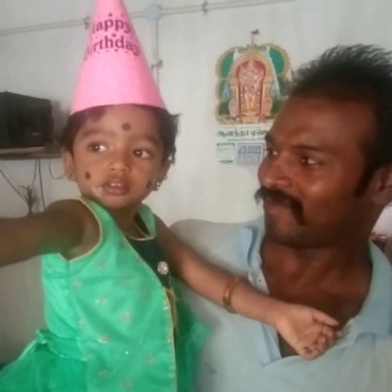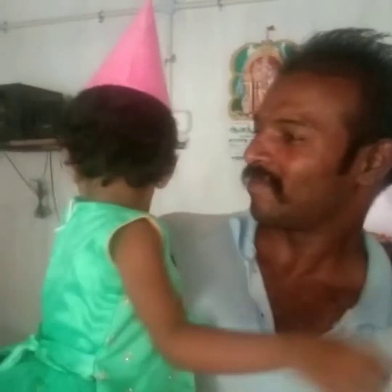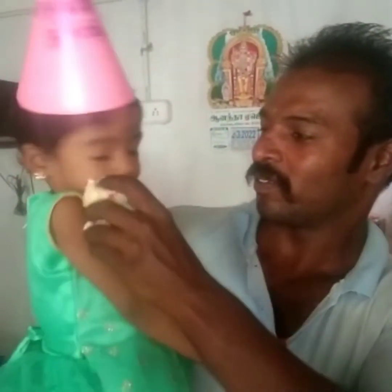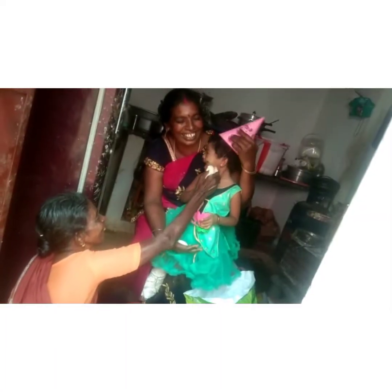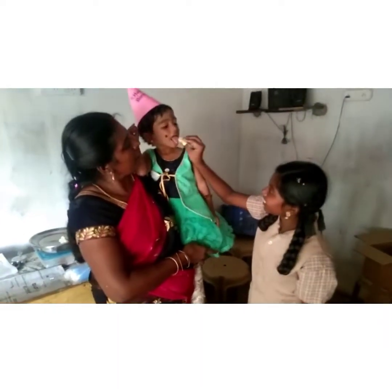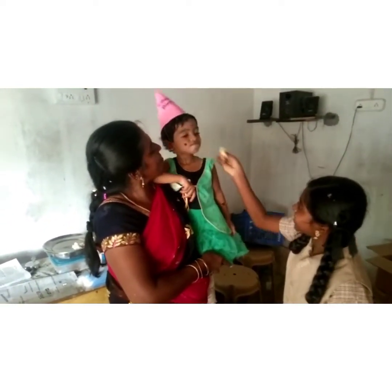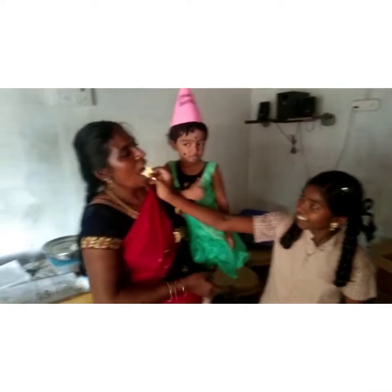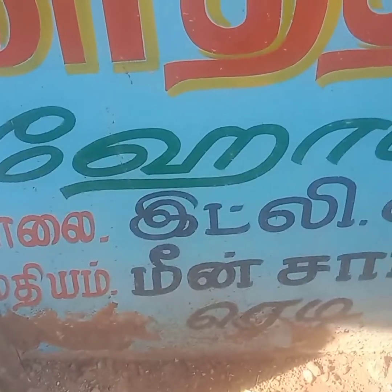The cake will be filled with it. You can take the cake well. Now my mother is making the cake. Let's make the cake.